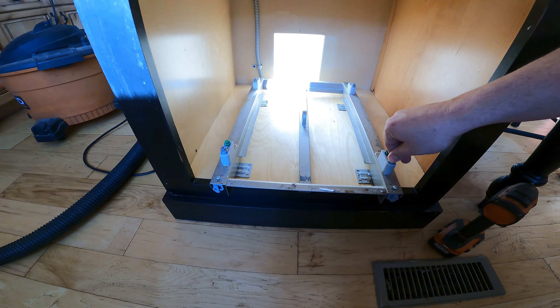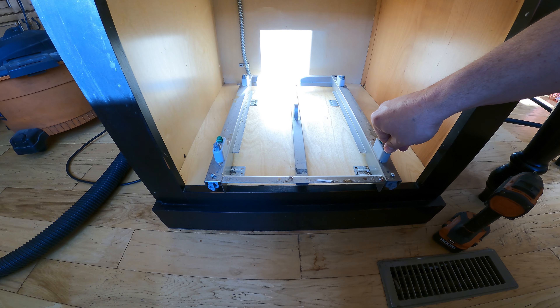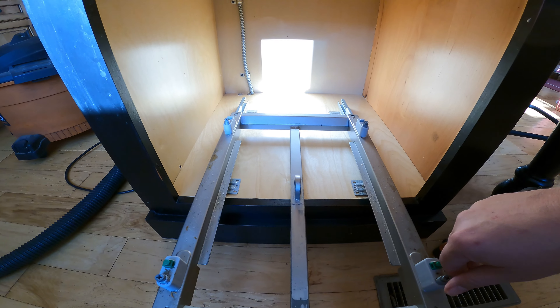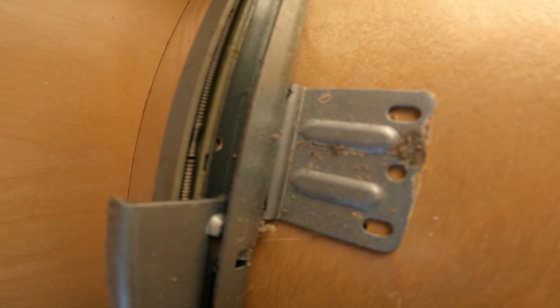The problem is that normally when this closes it holds itself closed. One of the springs came out — it went twang — and now that doesn't work anymore. You can see this little spring back here; that one seems good, but it's missing over here because we did see it come out.